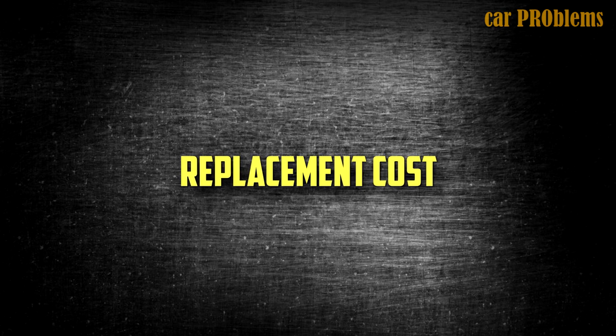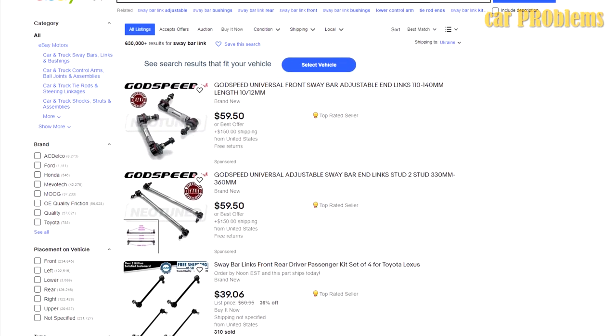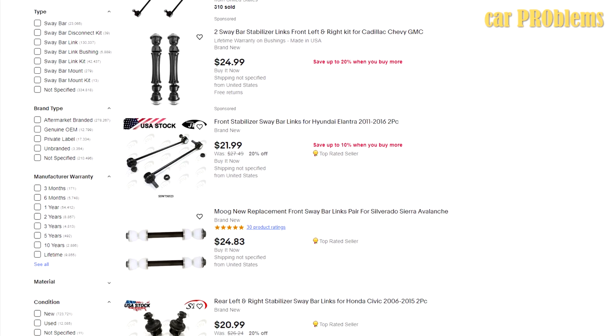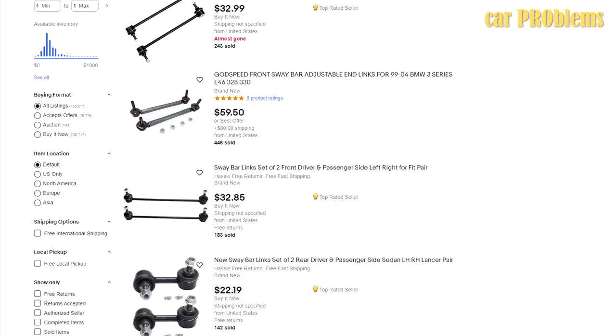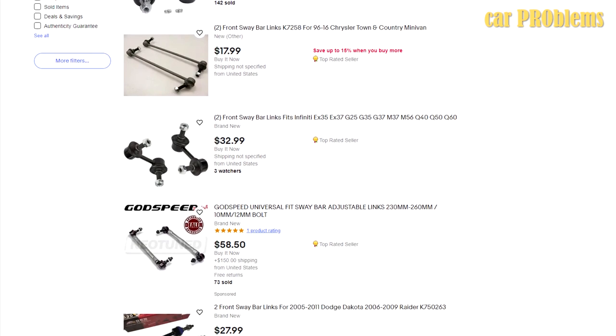Regarding replacement cost, sway bar links may cost between $150 and $250 to replace on average. However, the components themselves are inexpensive — usually no more than $100 for a pair. The cost is primarily increased by labor. For this reason, you could save a lot of money if you can change the sway bar links on your own, as all you need are the appropriate tools and some fundamental knowledge.